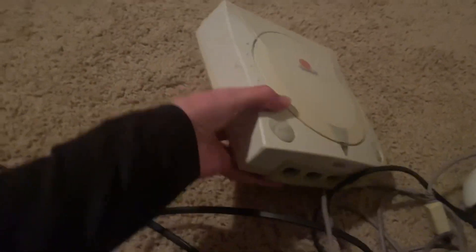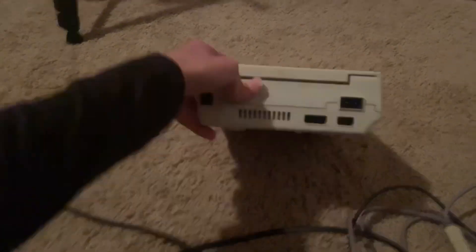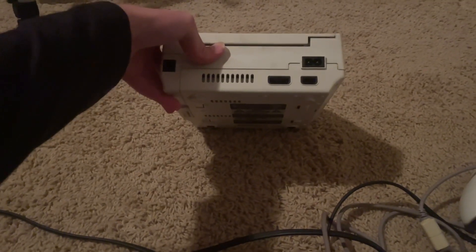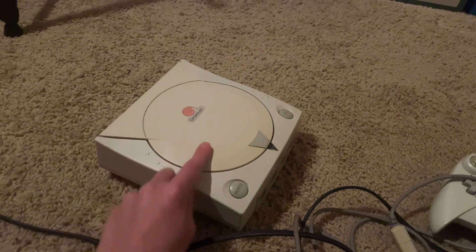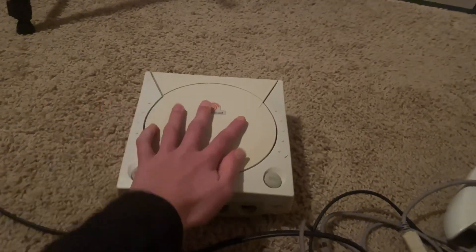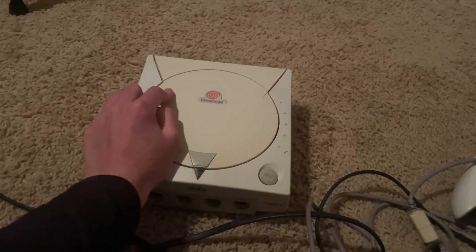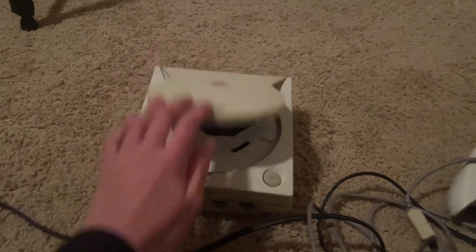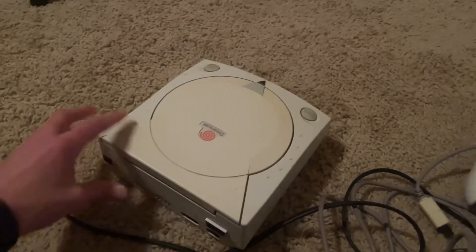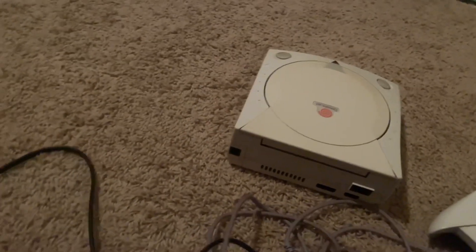Next thing I got is a Sega Dreamcast console. I've been wanting a Dreamcast for about a year now, so I got one. Because I got a lot of consoles last Christmas, this is probably going to be — aside from the Retron 5 and the Xbox Series X I plan on getting — my final retro console. I don't really need any more, I got all the ones I wanted. I don't have a game yet, but I am going to soon. Dreamcast games are really expensive.